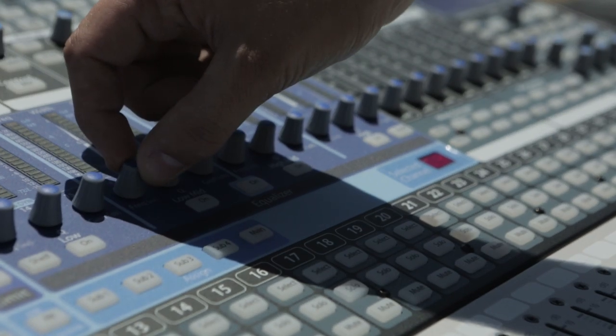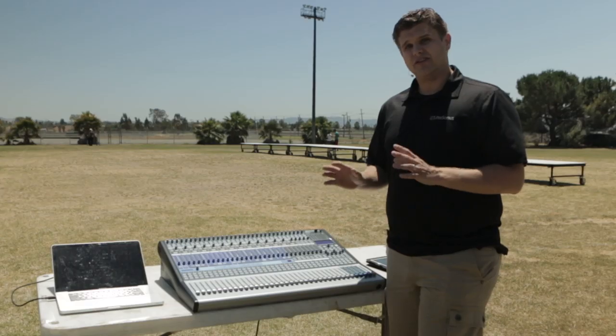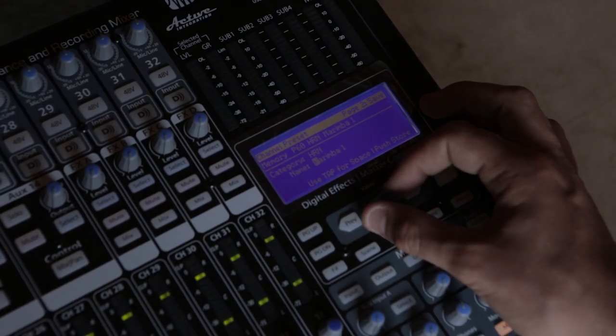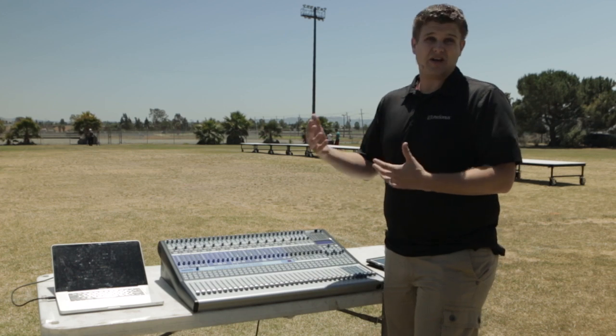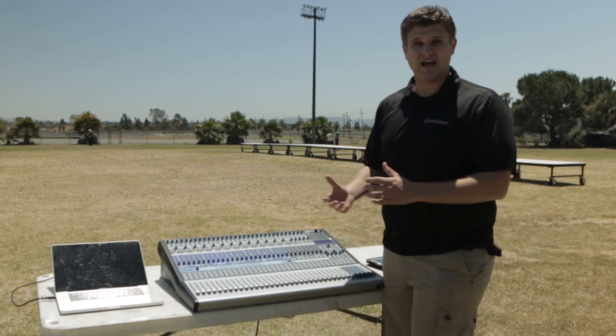The next benefit is the ability to save overall settings for the board as scenes. This is really important because as I get my mixer set up in rehearsal, when it comes to show time, I simply scroll through scenes as the show goes so you get the same consistent settings for every show. You can even have a student or anyone in the pit simply go through and select scenes as you perform.